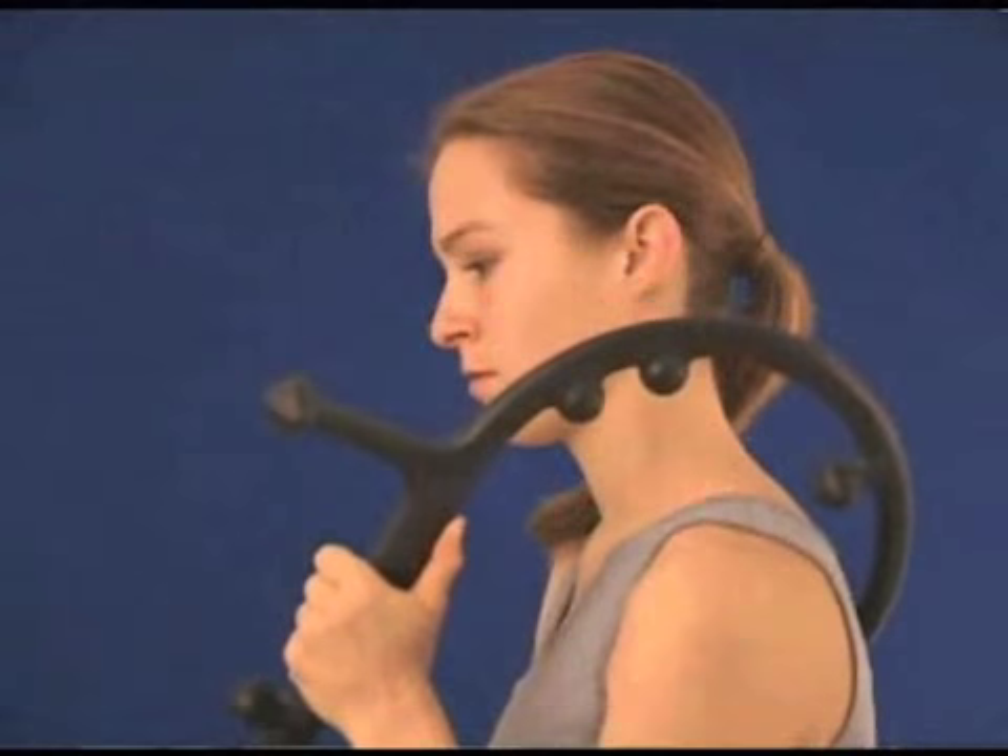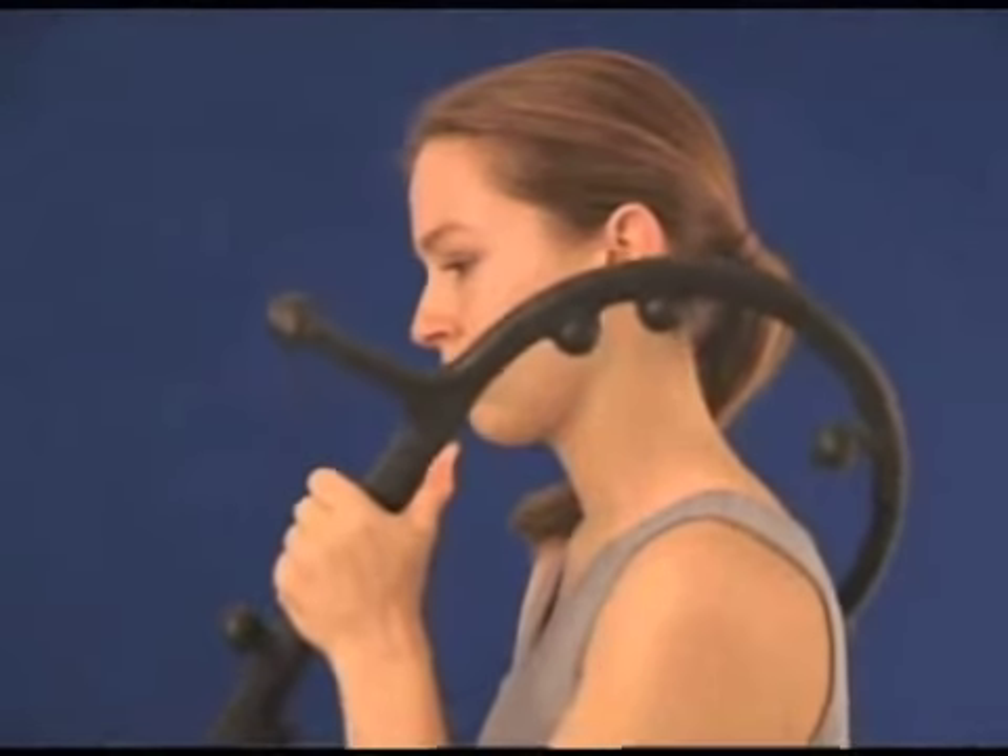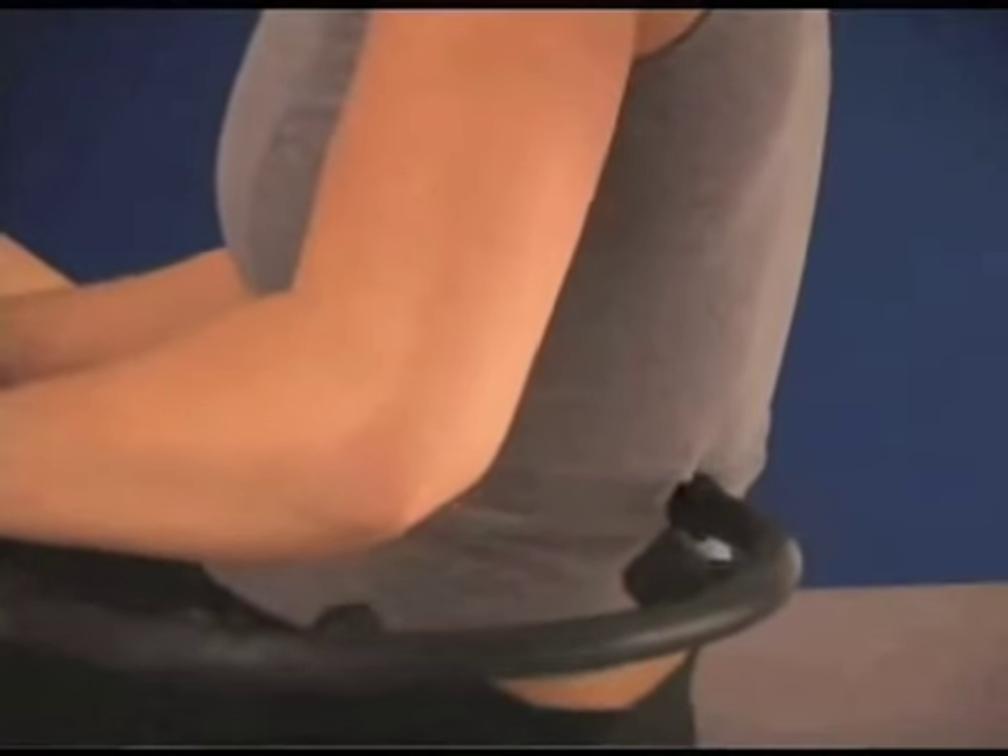Hook the Body Back Buddy over your shoulder or around your side to treat hard-to-reach areas of the back, neck, and shoulders.